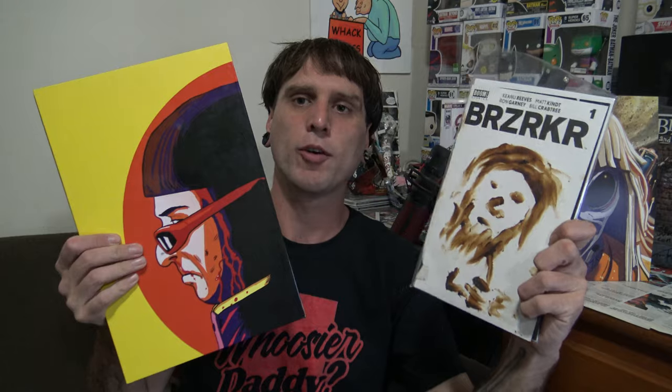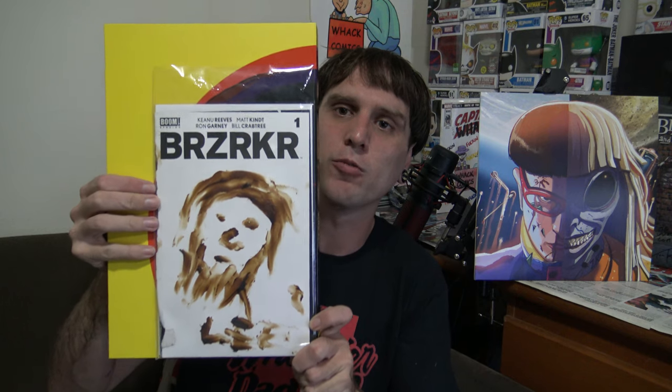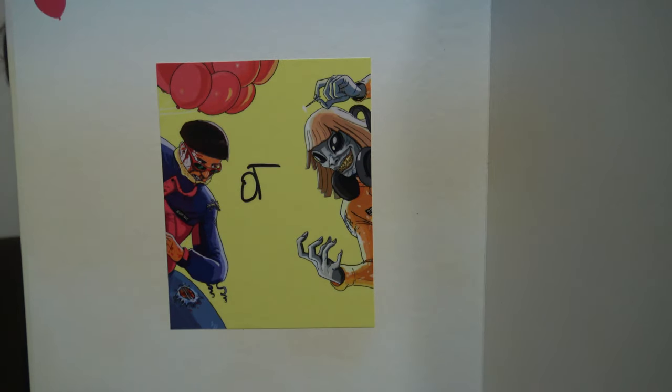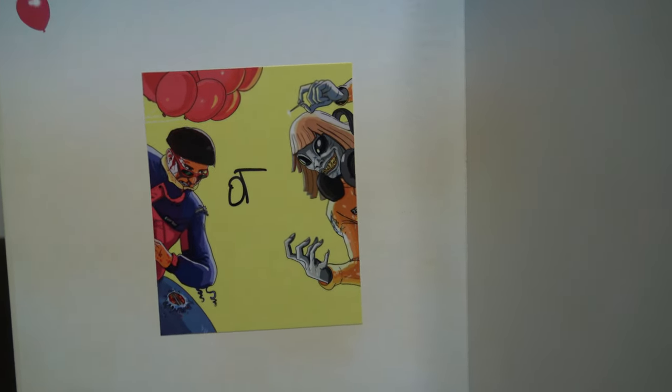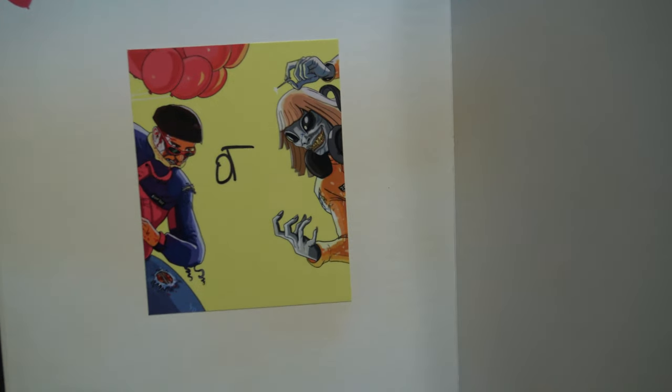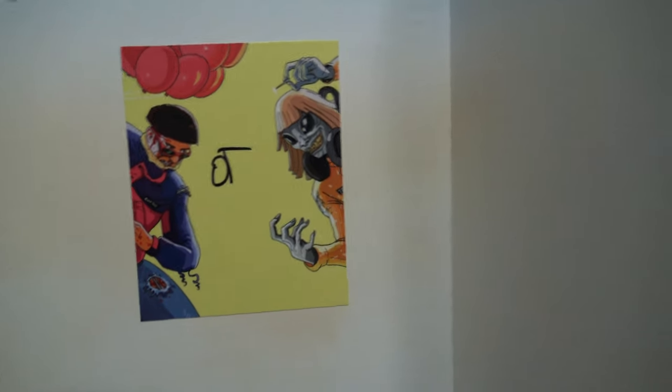Just a quick size comparison for you. This is the size of a normal comic book for reference. You can see it's a lot bigger than your normal comic book - that was with the slipcase, and this is without it. Mine came signed - I didn't realize it was going to come signed, but there it is, signed by Oliver Tree. Just a little OT. Pretty cool.